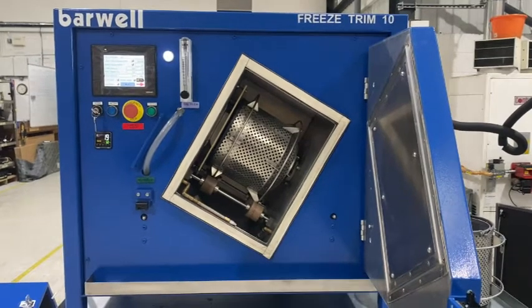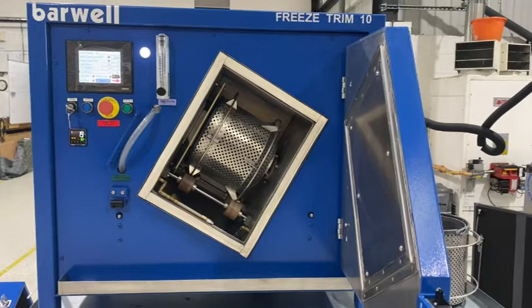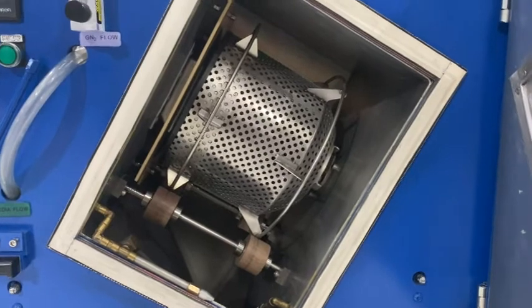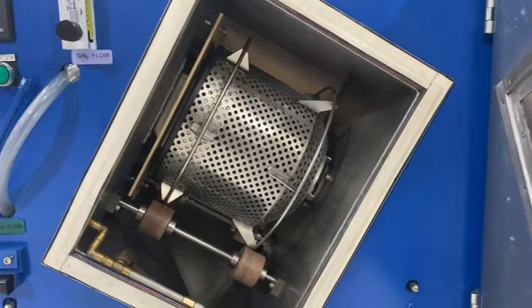This is Barwell's BFT-10. It's a tabletop cryogenic machine. As you can see, it has a very compact chamber, just enough room for the basket so it can easily rotate.